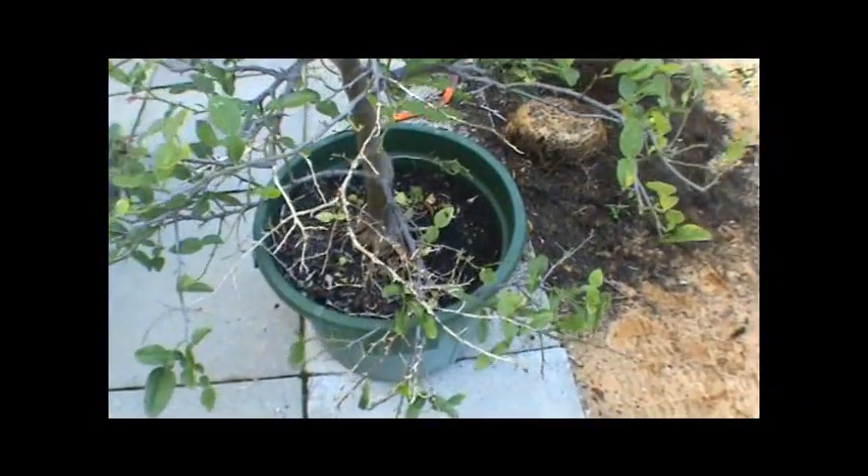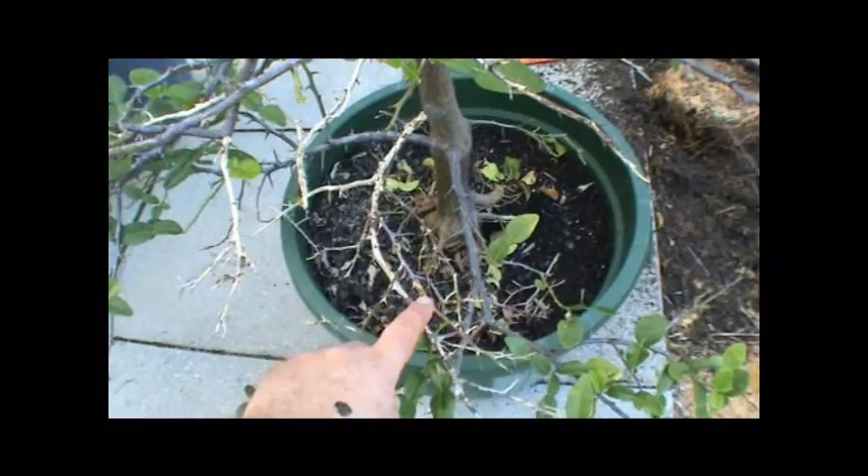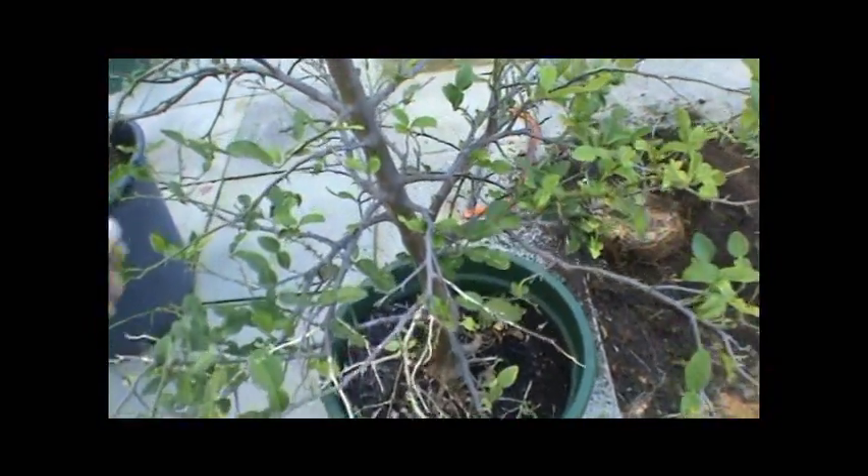There's a lot of dieback on the branches. I'm not sure if you can see that. There's a lot of white wood there — that's dieback. Yeah, not looking good. Beautiful leaf, kaffir lime.